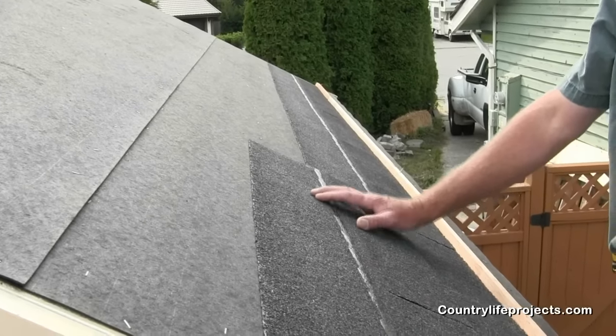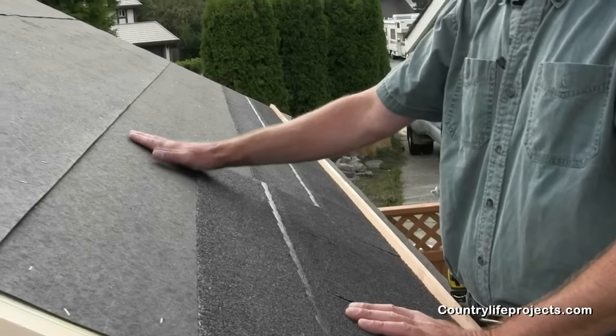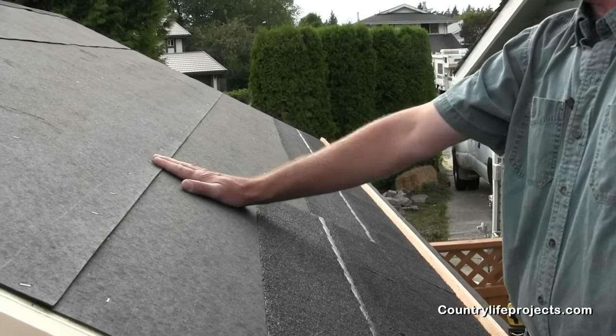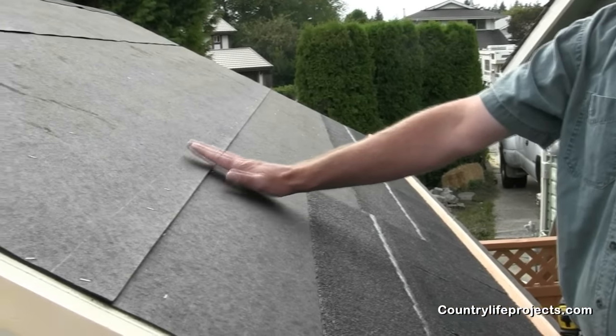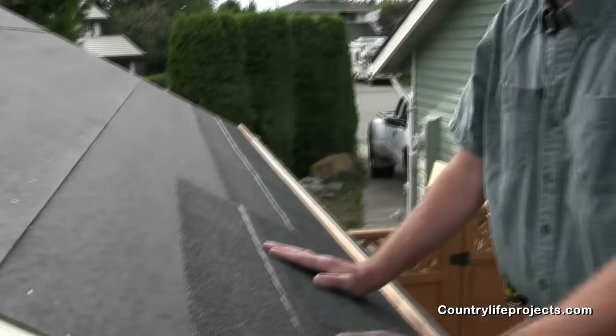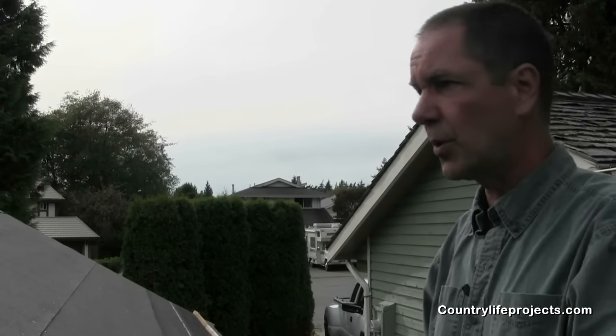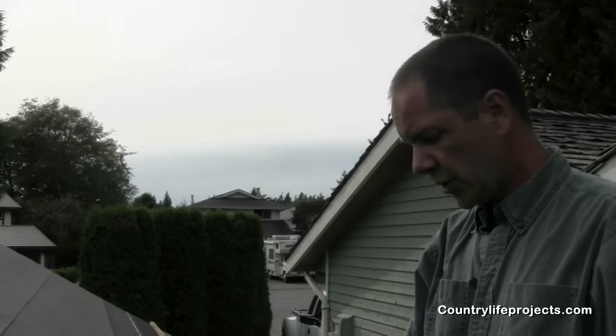Once you have the felt on, I recommend using plenty of staples — you don't want it moving. You will be standing on it at various times, so use enough staples. We've used three-eighths on here, which is about what you want when you staple onto the lap where there's double layers. Quarter inch just won't cut it. Once you get that on, the next step is to lay out your shingles.